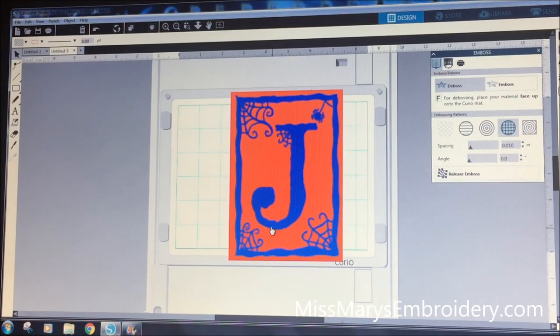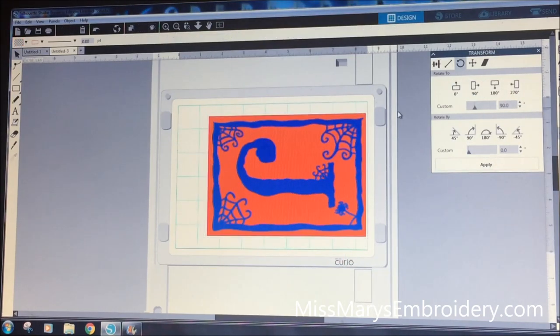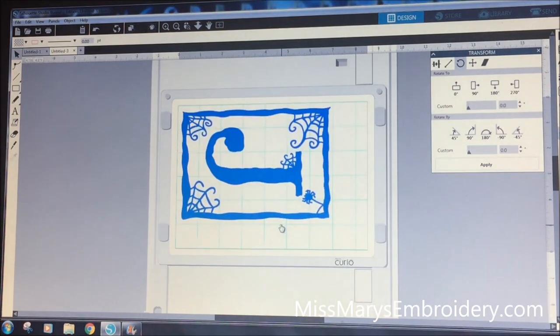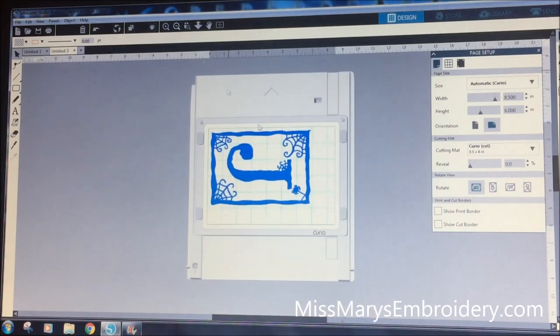Now that we have the J filled in with our hatch, we're going to go back to the transform tool and rotate it 90 degrees, then line it up on the mat and get rid of the reference box. If you just have Designer Edition, all you have to do is unplug your Cameo, plug in your Curio, and turn it on — it should pop up automatically. If it doesn't, open a new window and you may need to play with some settings in Page Setup.